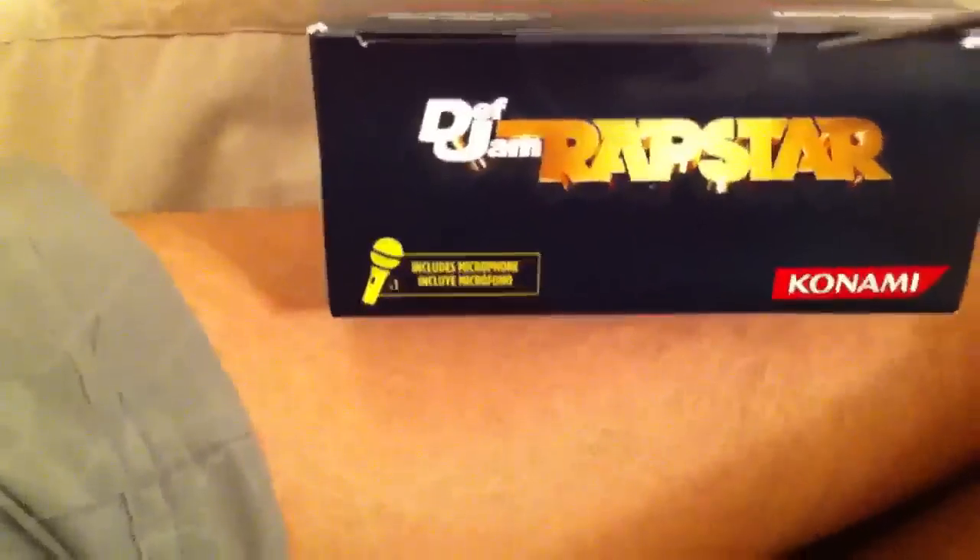Okay, we have a seal right there, but with the power of the scissors, I can open it. Always fine.